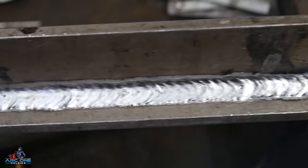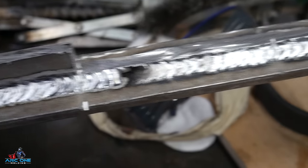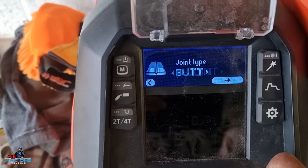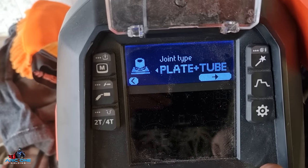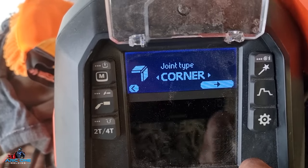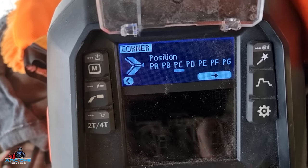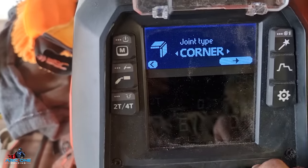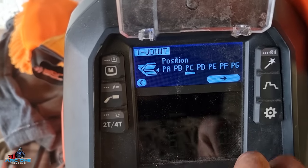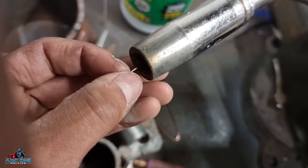Another feature I like is called Weld Assist - basically a whole bunch of presets already saved on the machine. You just input what type of weld you're doing, the thickness and so on, and the machine takes care of all the settings. It's a nice feature that gets you mostly dialled in and you just need a few small adjustments to suit your specific welding.